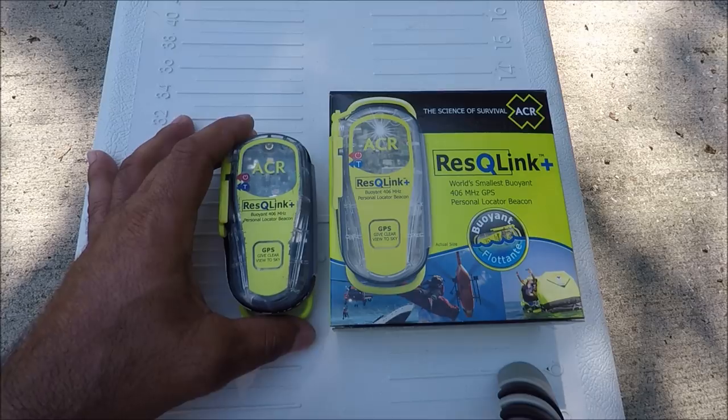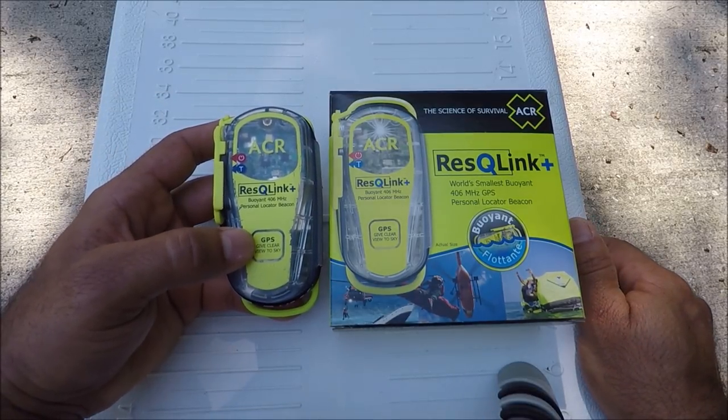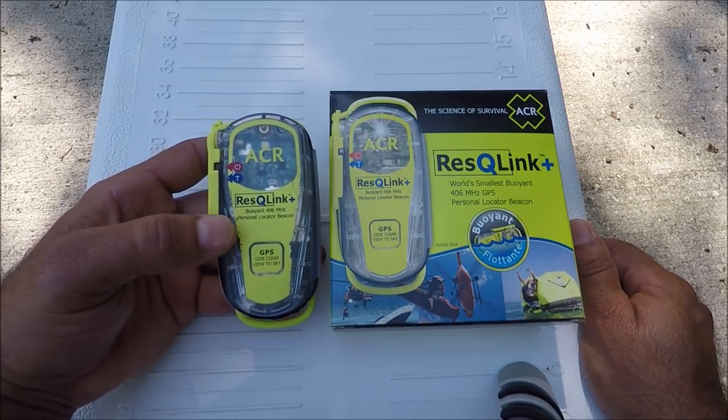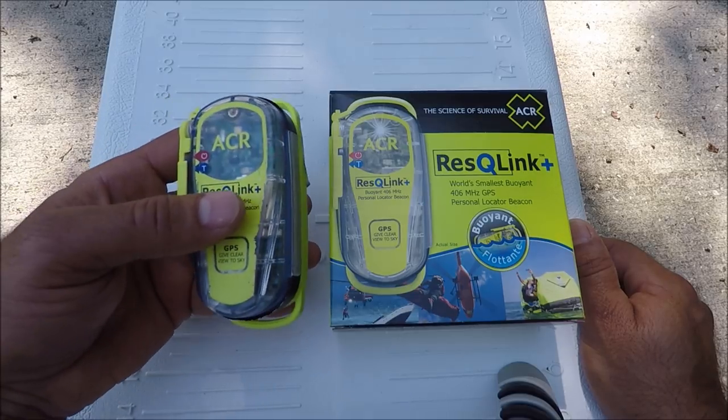Today I'm going to be testing my personal locator beacon. I purchased it about two years ago and have never tested it. It's good to test it to see if it actually works.